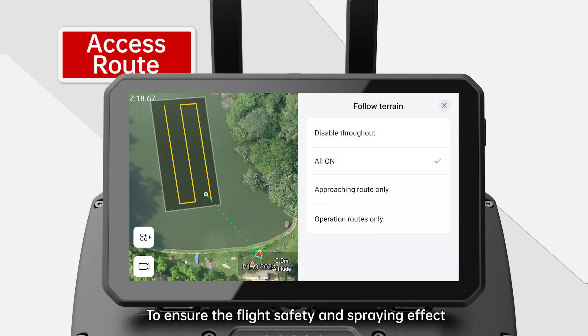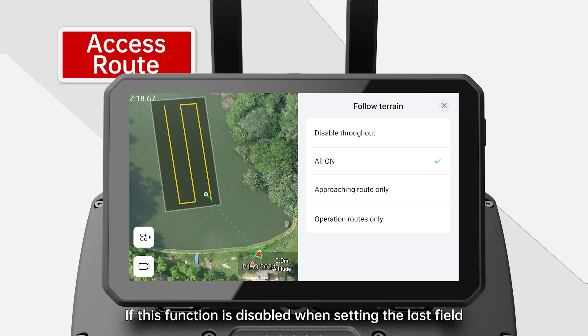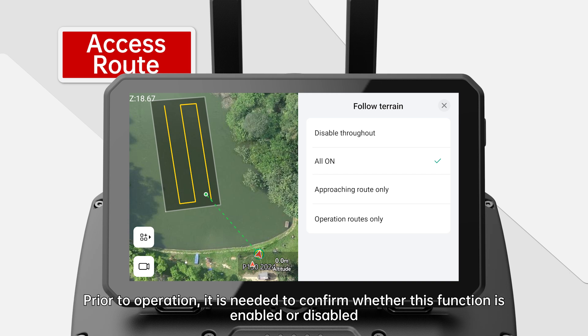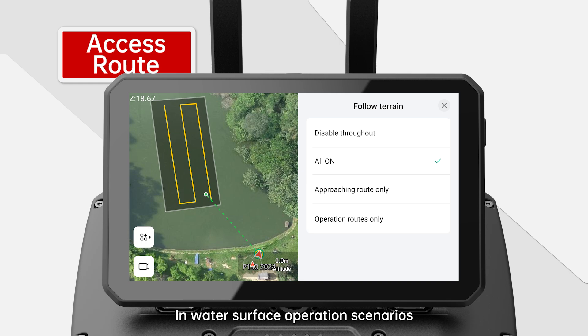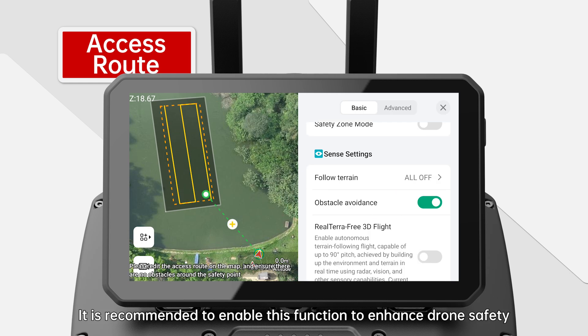Terrain Radar: to ensure flight safety and spraying effect, the terrain following function can be enabled to keep a fixed height between the flying drone and the top of crops. Note: the default status of the radar terrain following function is that selected last time. If this function is disabled when setting the last field, it will not be automatically enabled when another operation field is selected. Prior to operation, confirm whether this function is enabled or disabled. In water surface operation scenarios, the radar terrain following function cannot be used. The obstacle avoidance function is recommended to be enabled to enhance drone safety.